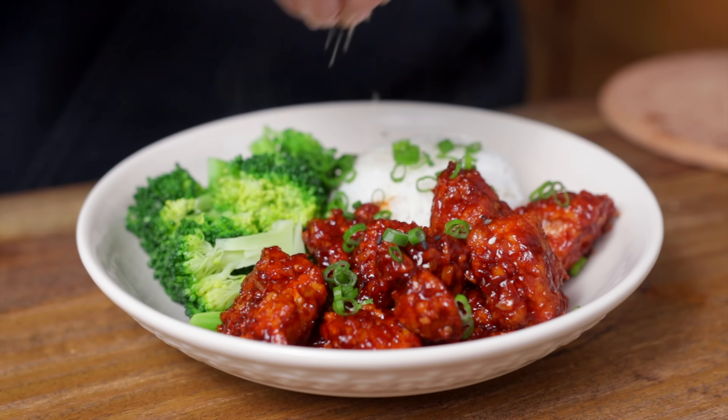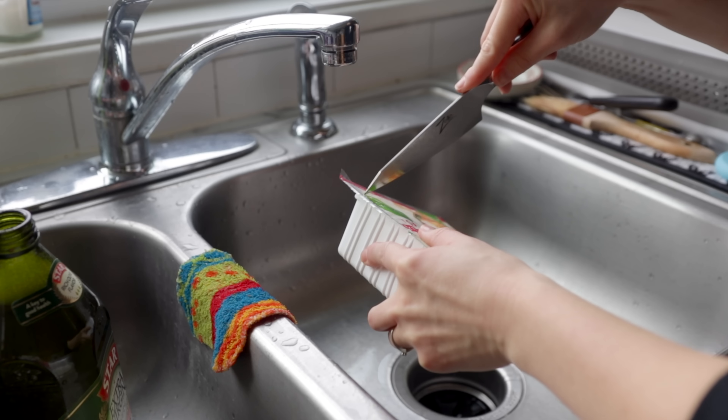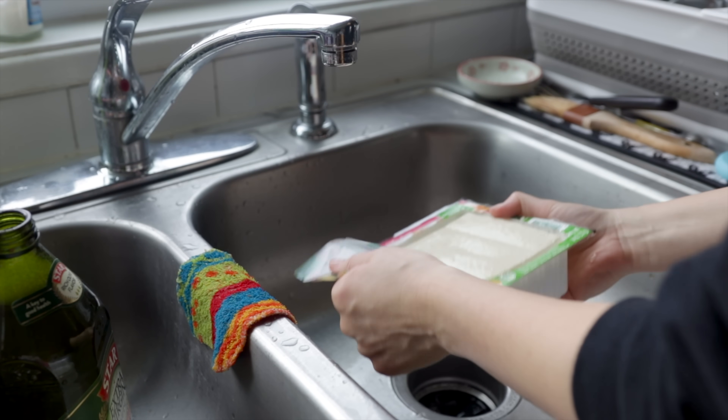First off we are going to be making crispy baked tofu and tossing it into a Korean-inspired sweet and spicy gochujang sauce.